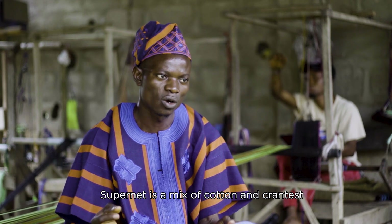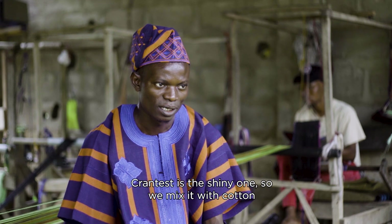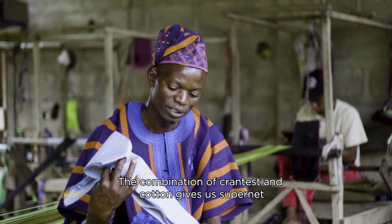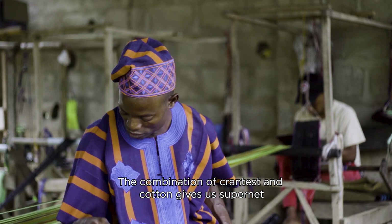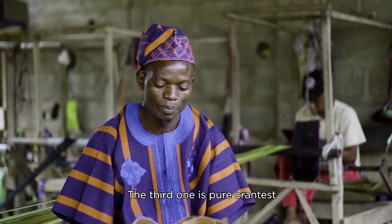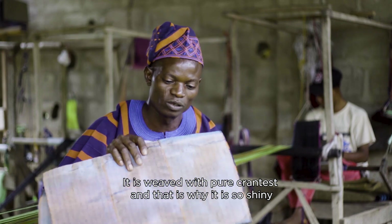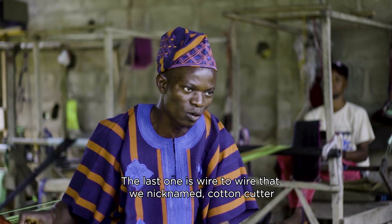This mixture is made of crantes. The crantes are mixed with the material. We mix it with the materials. If you use it, we use pure crantes. We use it to make it. This one is wire to wire. We also have a wooden board.